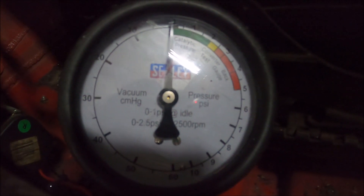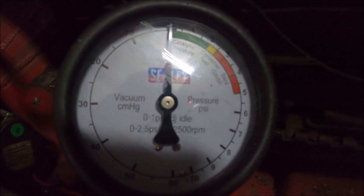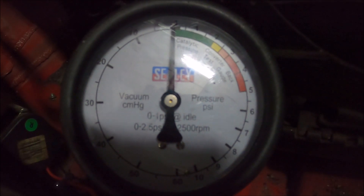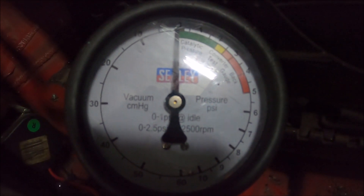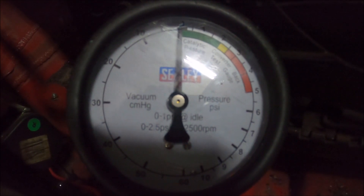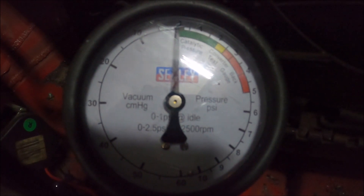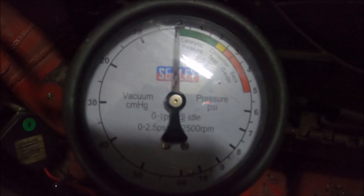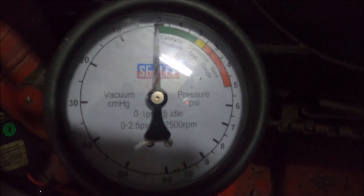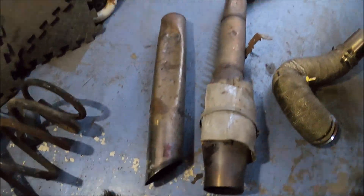That was pretty much to the limiter and the gauge didn't really wobble. There's your answer — the cat has to go. I had a feeling that might be the case, but that's really the case. I like the sound and the flames but it's back to a straight pipe.